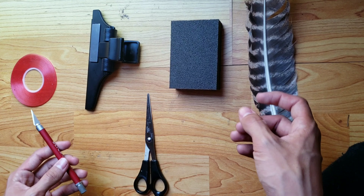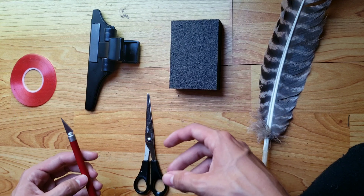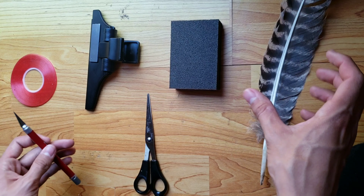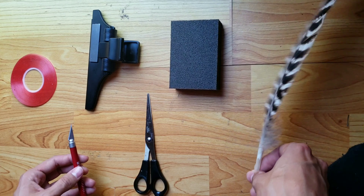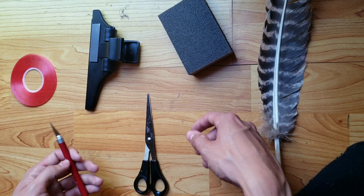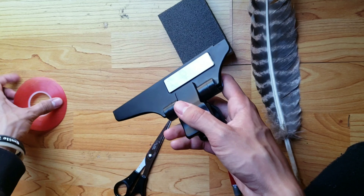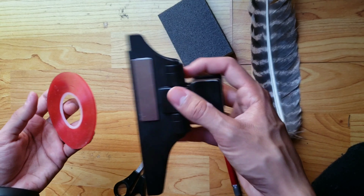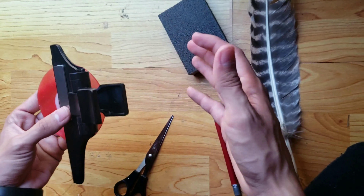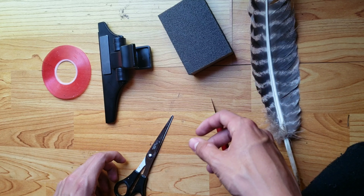Daryl himself inspired me to make feather fletchings, and mostly Undead Survivor — shout out to Undead Survivor, go subscribe to him. Here are the things you're going to need: a turkey feather — I find turkey feathers to be the best because they're a bit more durable. You also need a sanding block or sanding paper, a razor, some scissors, fletching tape, and a feathering fletching clamp. These last two are the main key for this — they make it easy and save a lot of time.